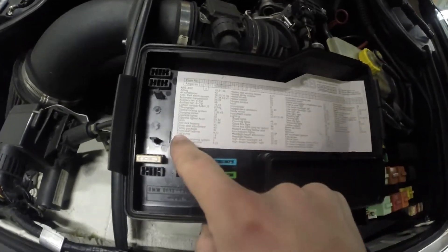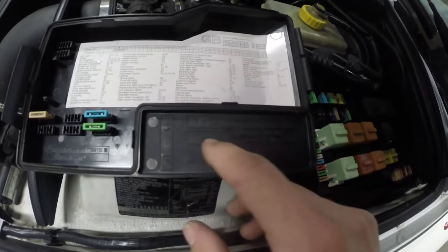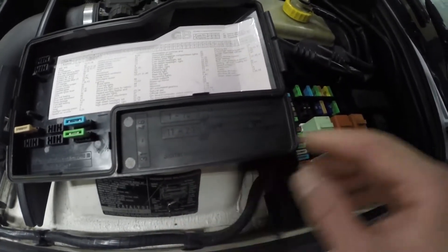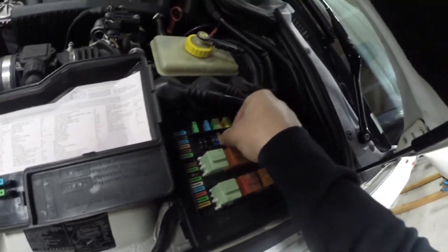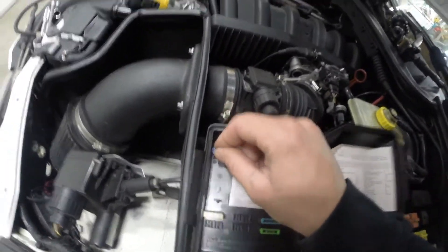Right here it says fuel pump, and then it says the number which is 18. Here's a diagram of how it lays out, so that's going to be two from the end — one, two — yep, this one right here. It's a 15-amp fuse. We'll put that in a safe place so we don't lose it.